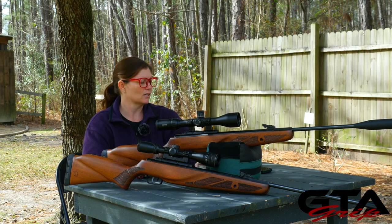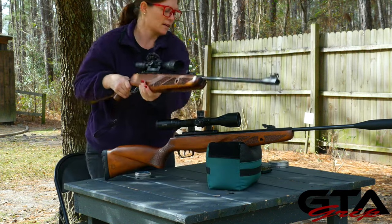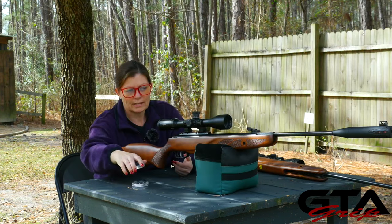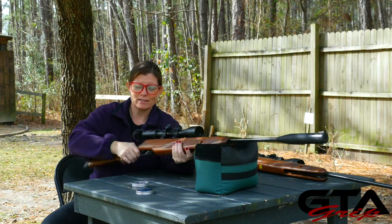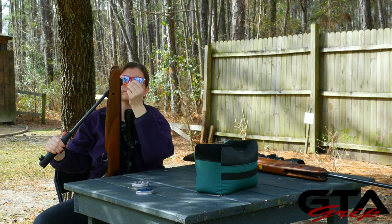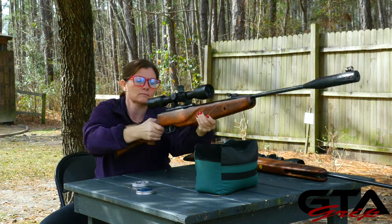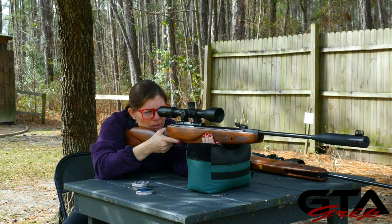Alright, let's start with the .22. I've got my Hades pellets, ammo is ready, target cam is set up. Stop talking and get to shooting, right? Okay, here we go.